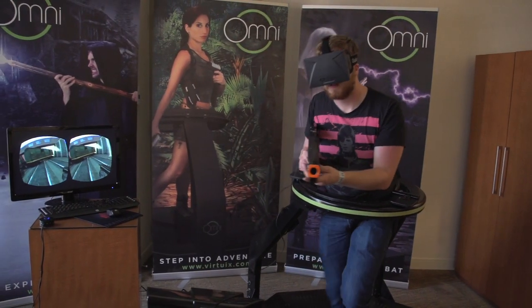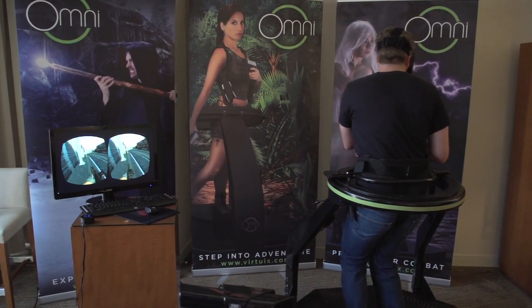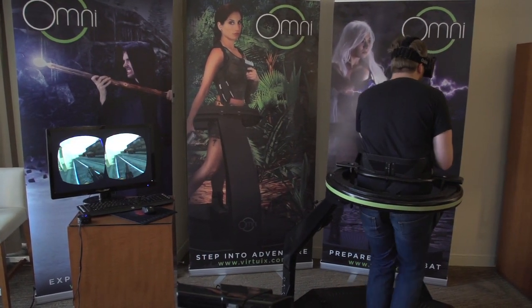Also, you get a really good workout because I think I'm going to lose a bunch of weight. Gaming and losing weight — I could use it. So check it out, Virtuix. They still have a Kickstarter up, so go check them out. And for more coverage on E3, check out techive.com slash video slash E3.